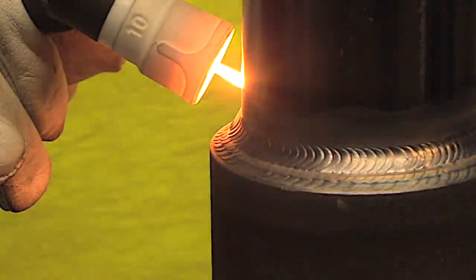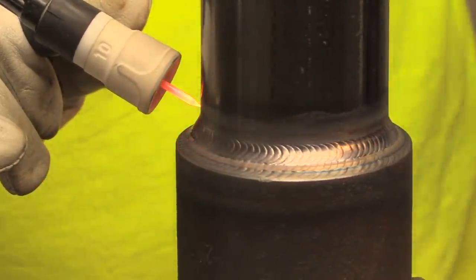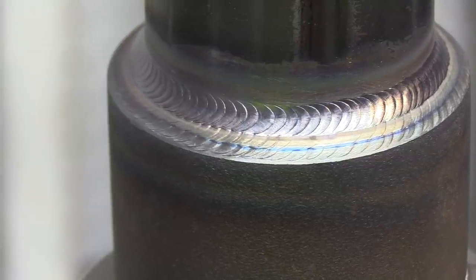I think I'm at about 170 amps for this last pass. As you can see I swapped over to a white ceramic Jazzy 10 cup, just because it takes several of these things to shoot a video.